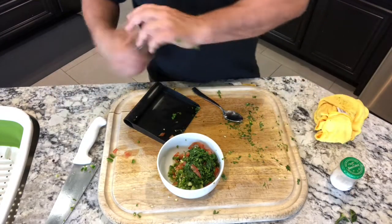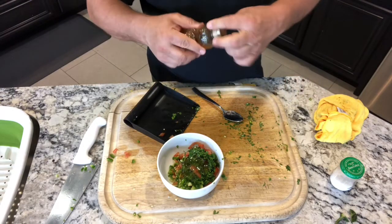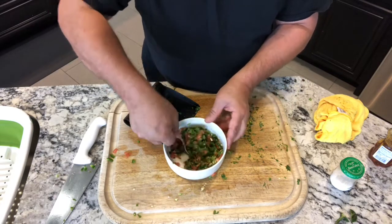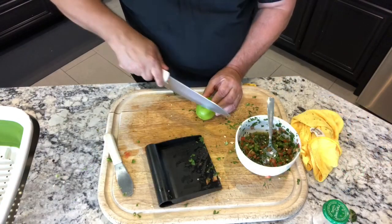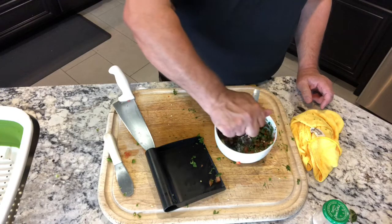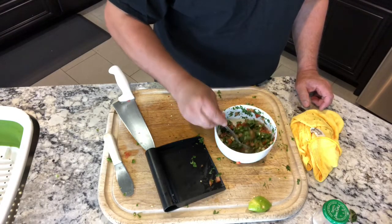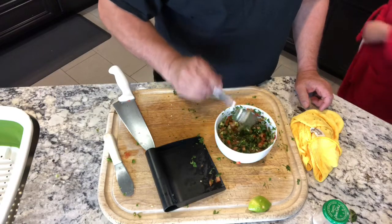We got our tomatoes, our jalapeno, and our cilantro, and I'm adding a little bit of salt, a little bit of honey — that's our sweet. Now we mix. Put a little bit of lime in there, not a lot, about that much, just to give it that extra zing. That lime smells great, my mouth is watering.